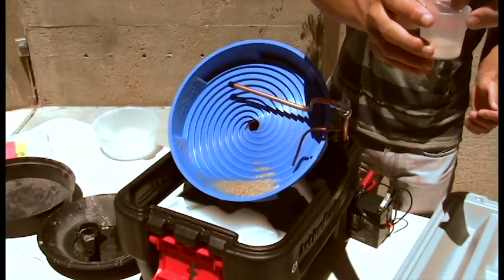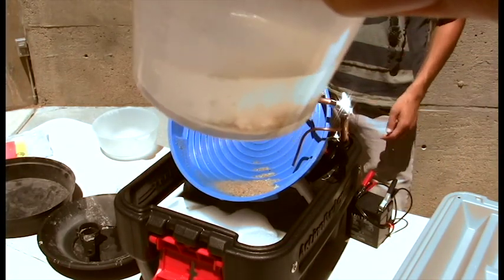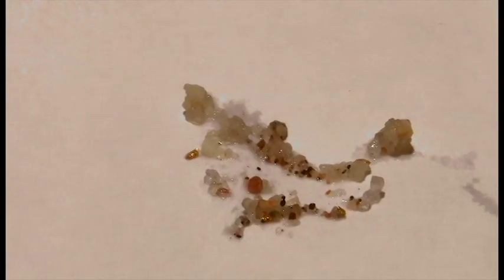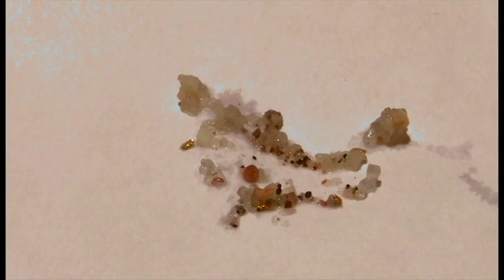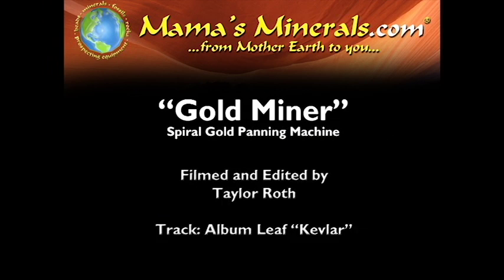And this is an example of what you'll end up with as a final product. Thank you for joining us today at Mama's Minerals to learn how to set up and use your spiral gold panning machine. Visit us online at mamasminerals.com to learn more. I'll see you next time.